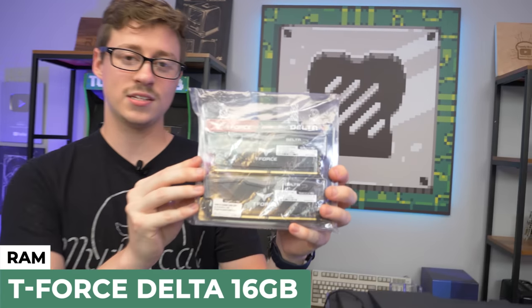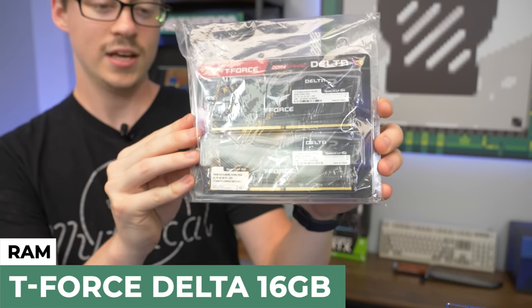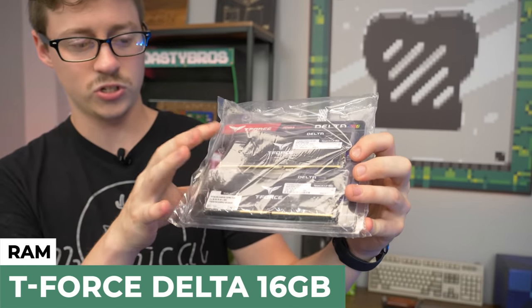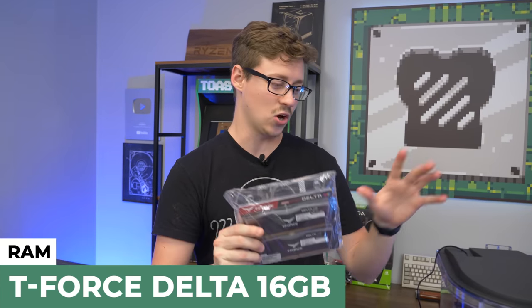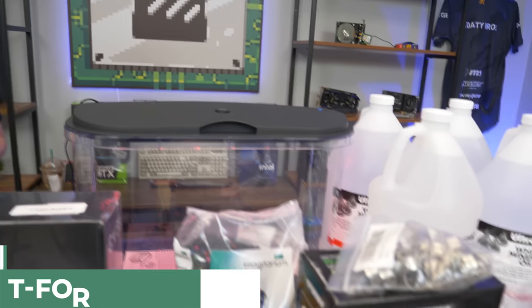For RAM, we have 16GB of TeamForce TForce Delta RGB — two 8GB sticks at 3200MHz. This will be perfect for this Intel system, and it's RGB to go with the nice glow we already have inside the case. For storage, we have the Western Digital Blue SN550, a 500GB NVMe SSD.